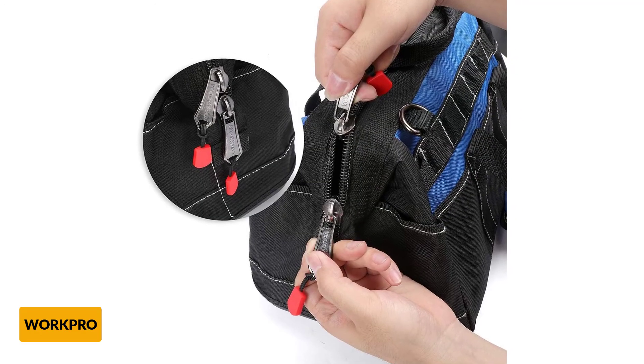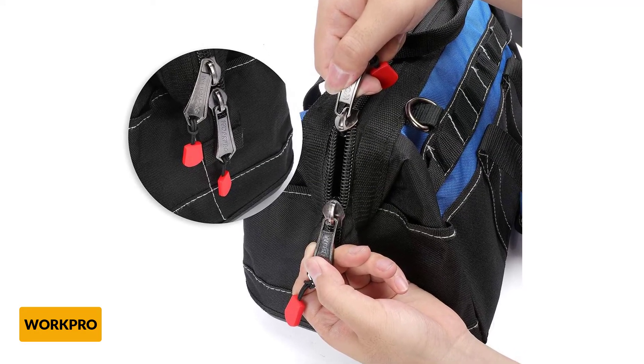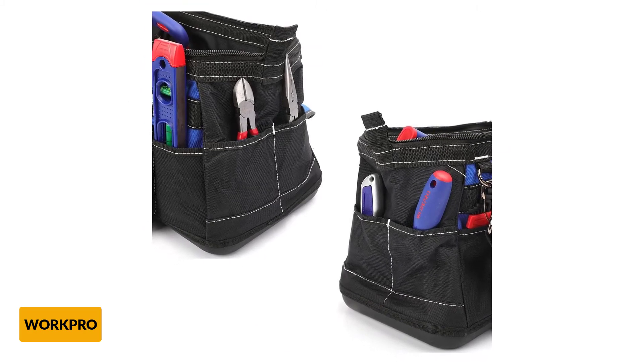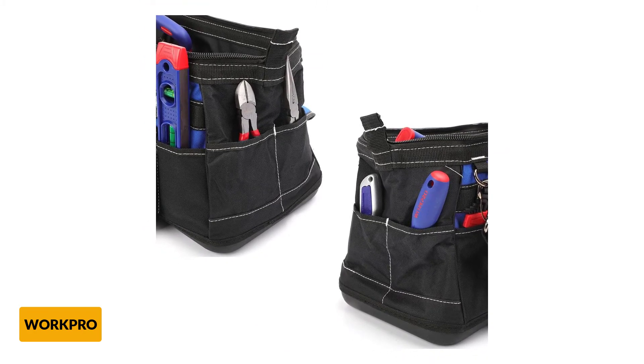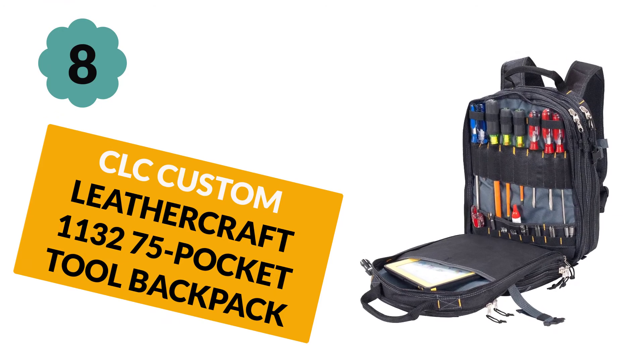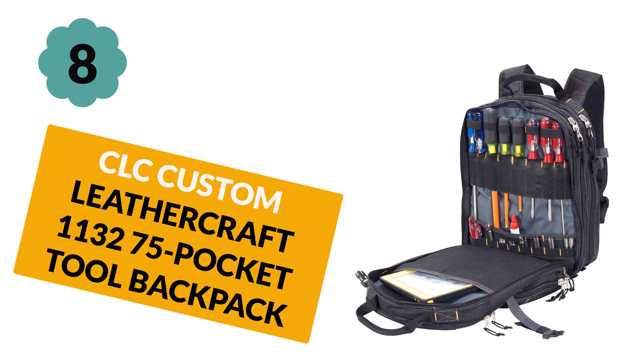There are no concerns about the bag getting damaged or broken when in use. One unique aspect of this WorkPro tool bag is its wide-mouth opening, which enables easy access to tools and can be secured by the top double-pole zipper. At number 8: CLC Custom Leathercraft 1132 75 Pocket Tool Backpack.